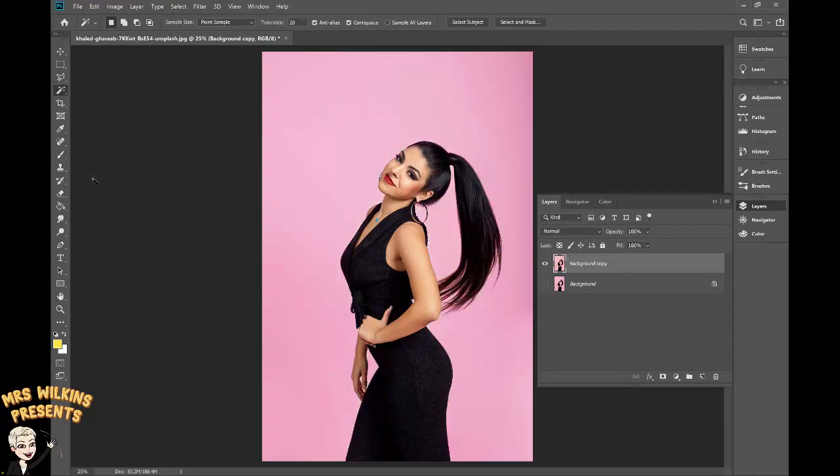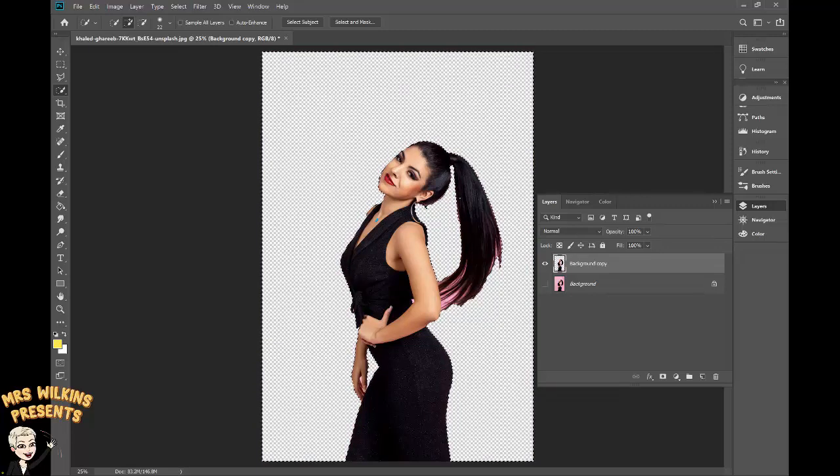Control D to deselect. Another way to delete the background is to use the quick selection tool. To add to a selection, hold down the Shift key and keep dragging through the pink areas. It works very similarly to the magic wand tool. Hit Delete to delete the background. I'm not too worried about the pink sections in her hair — I'm focused on making sure her head can overlap my masthead. Control D to deselect.